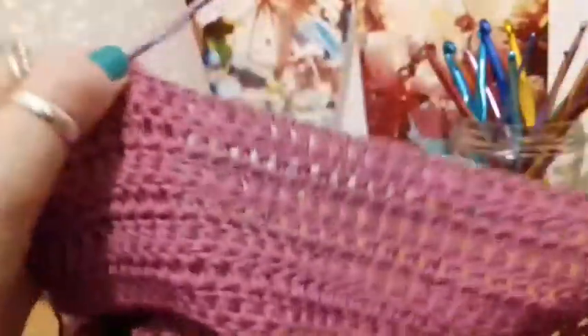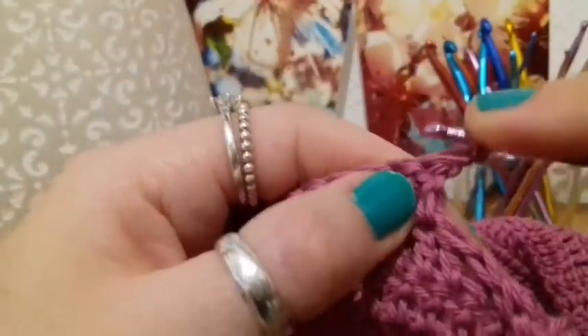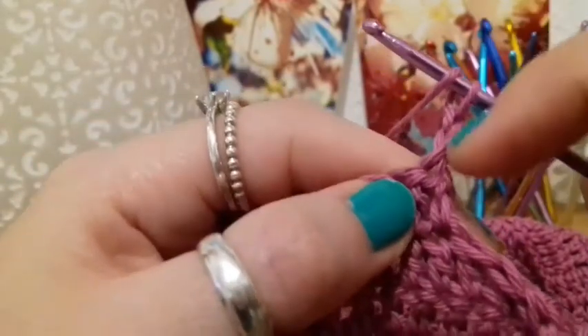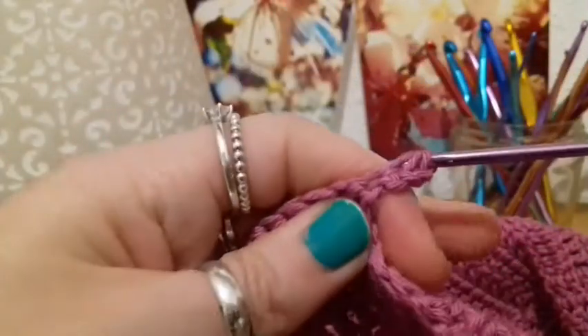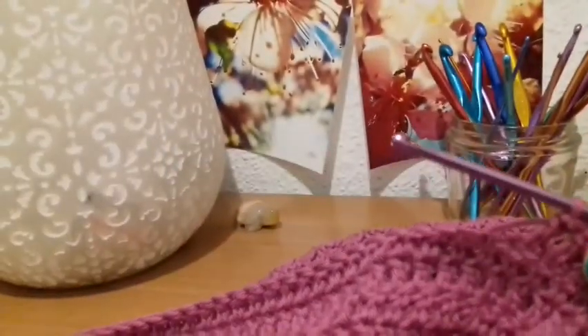Now it started raining and I've done my 30 double crochets here. So what we do next is we chain up two — one, two — turn the work, and putting our first double crochet into that stitch right there beneath. This is where we do put our first stitch into the stitch right beneath the chain of two. So we're going to work the 30 double crochets back across to the end of the row. We're going to be chaining up two, turning the work, doing our 30 double crochets, until this front bit reaches around about your belly button.